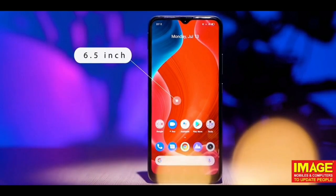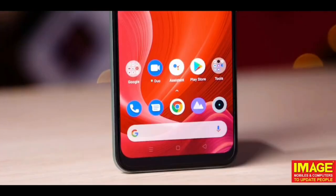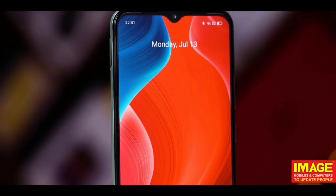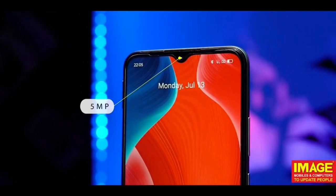Moving to the display, we have a large display with HD 720p resolution. The phone has thin bezels and a mini water drop notch, and a 5MP front camera hosted in that small notch.